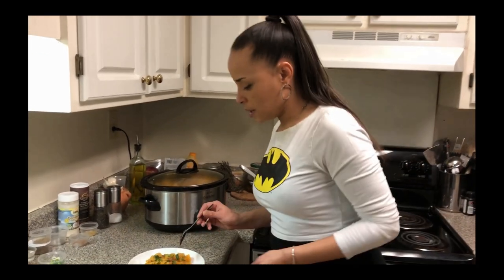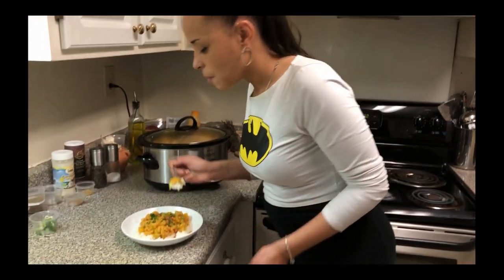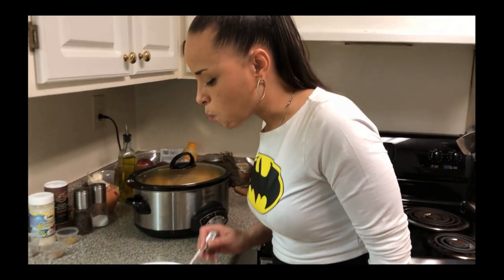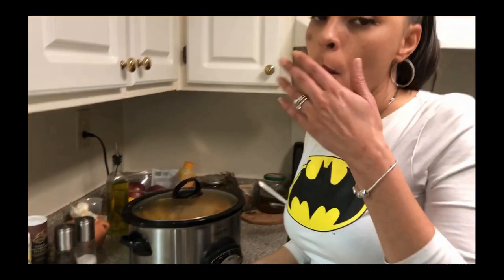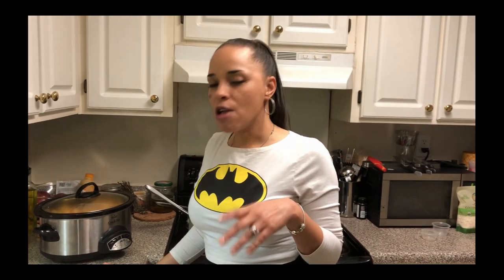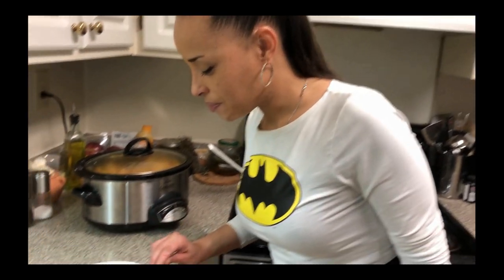Now let's taste it. Remember, you can taste it at seven hours — if you want a little more salt or pepper, add it then and let it cook for another hour. Yes! Delicious! So subscribe, like Chefs in the Hood, try the recipe out and let us know. If you do a little tweaking to the recipe, let us know how it comes out for you. See you again — I'm going to continue eating.